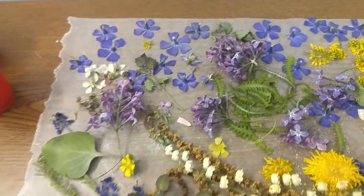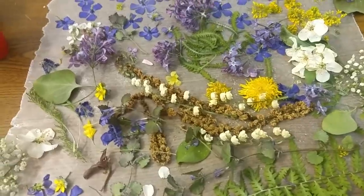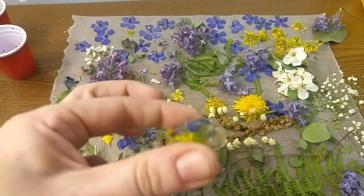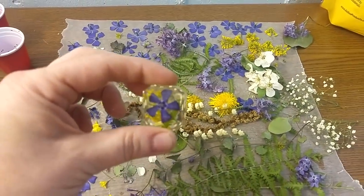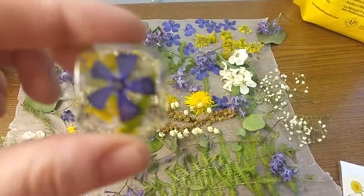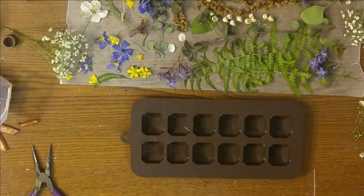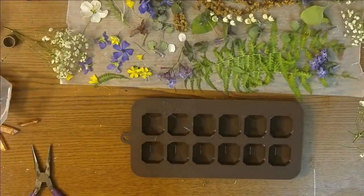From there I'm going to show you how to put them in resin so that you get a 3D effect like this right here. I've got multiple pours in these — they do take a while because you want to do your top flower first and then go from there. I'm going to show you now how I pour these.